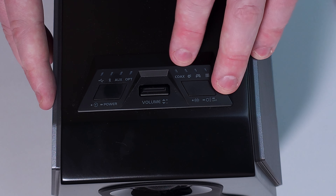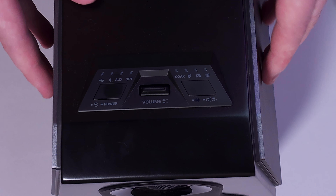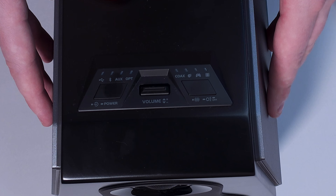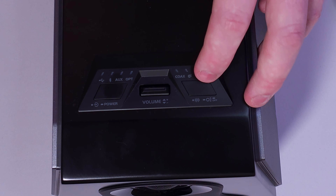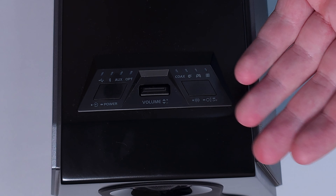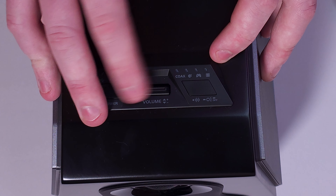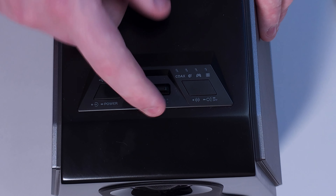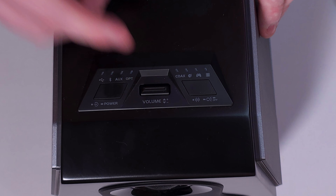On the other side we have the coax port, and then three different mode options: these speakers can operate in music mode, game mode, or movie mode. You cycle through them as explained in the instructions. There's also a press-and-hold function to change the RGB lighting, and in the center we have a volume rocker. It's worth noting that these speakers don't come with a remote — it's all controlled via this small clicker which allows you to change the settings.